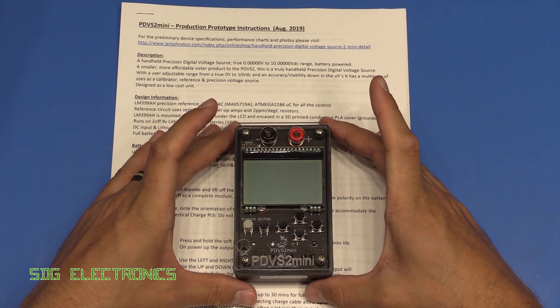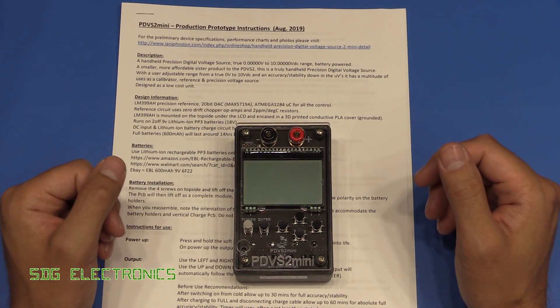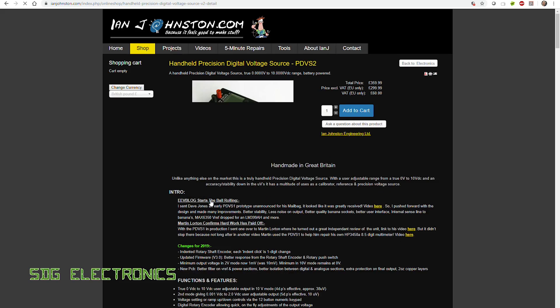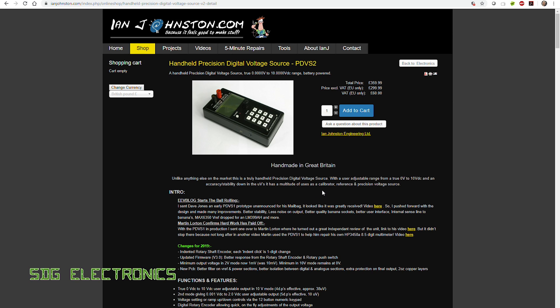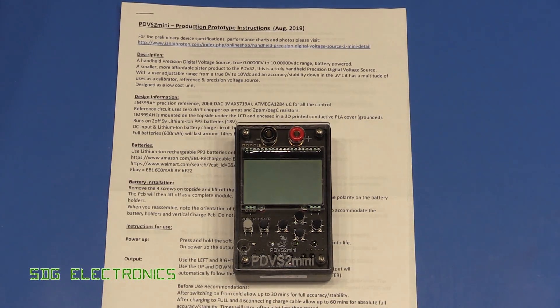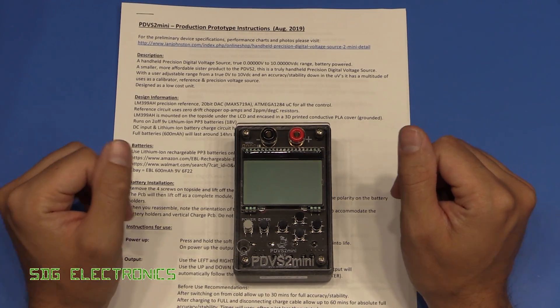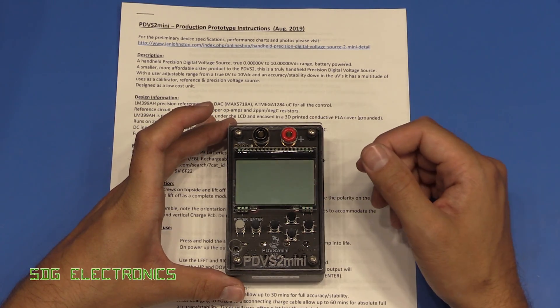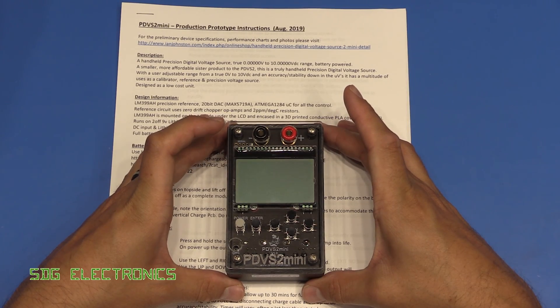This is a precision voltage source that can output a voltage in 10 microvolt steps between 0 and 10 volts. He does also make the PDVS2, which is a slightly larger version that you may have seen on Dave Jones's channel. It's really refined but relatively expensive because it uses a very high-end voltage reference chip. The PDVS2 retails for around £360, and this mini version is planned to retail for around £260 to £270 - still relatively expensive, but you probably won't find anything similar at this low price point.